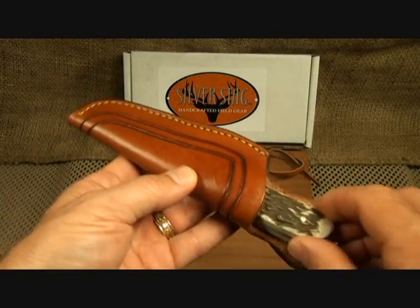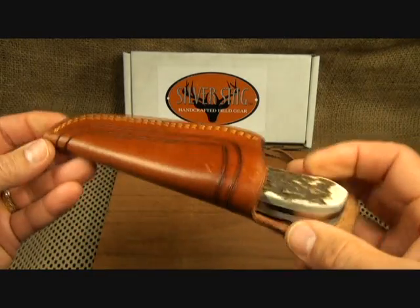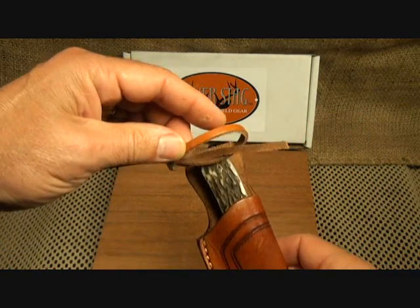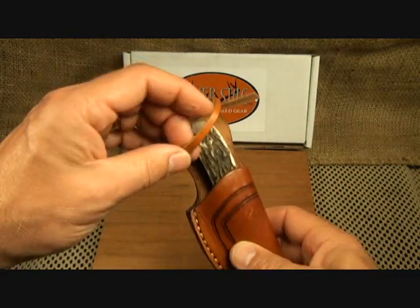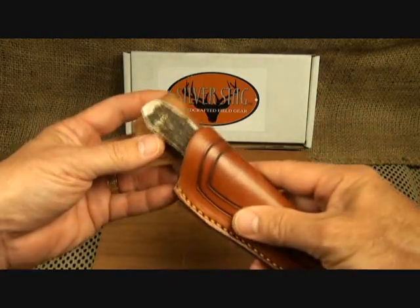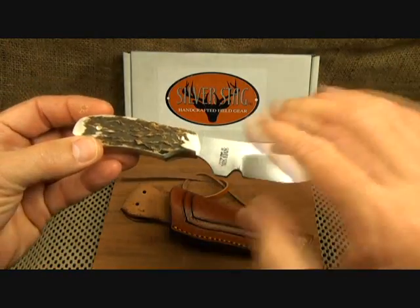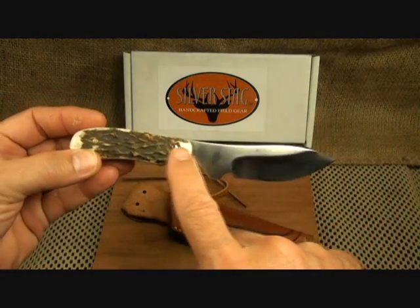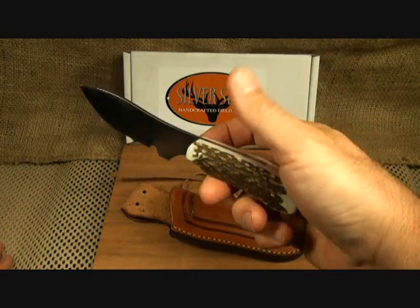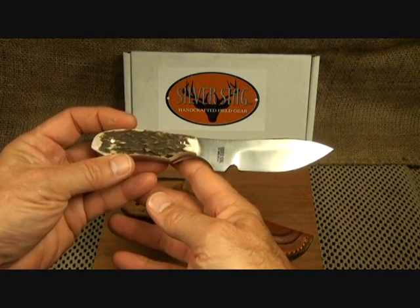The sheath itself is really fine — very high quality. Nice nylon stitching all the way around, and it just smells like leather. It also has a place where you can run a thong right through the leather to hold the knife in while you're out in the field. They do have a lifetime warranty on these. And one of the things I thought was pretty cool is that once you use this for a while and get scratches or damage, you can send it back to Silver Stag and they'll refurbish, clean it up, and repair it at no charge — you just pay for shipping to and from. Just an excellent service.